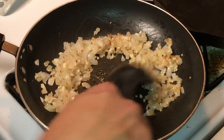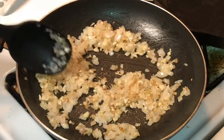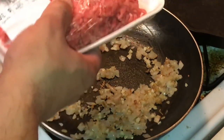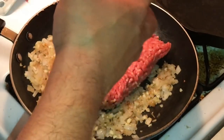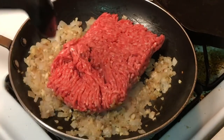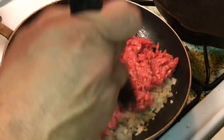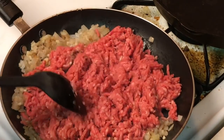After sauteing for just a bit, we're gonna add the ground beef. I'm using 80/20 ground beef — one pound. We're just gonna dump it in the pan and break it up. Let it cook along with the onions and garlic. Once it gets a little more than halfway done, I'll pick back up.